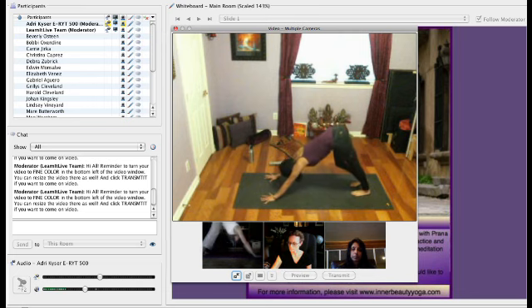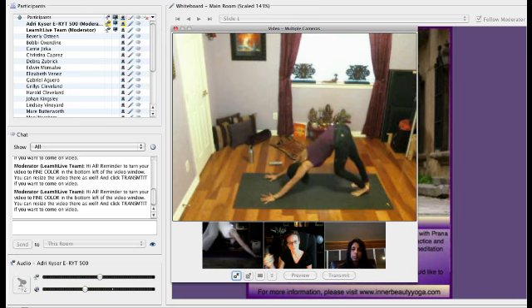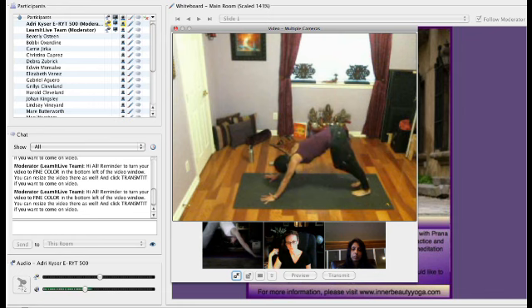So, once again, we begin to listen to the messages our body is giving us. We're able to cultivate that awareness. The more we listen to those signals, the stronger these messages become.